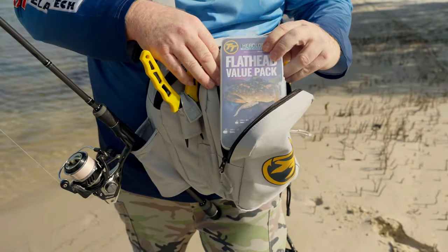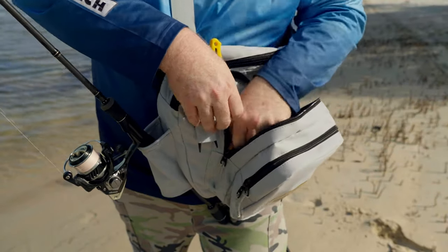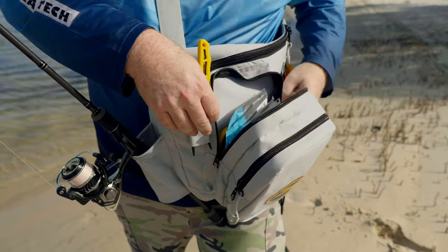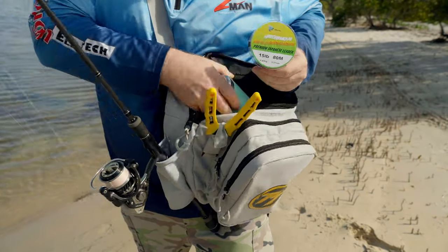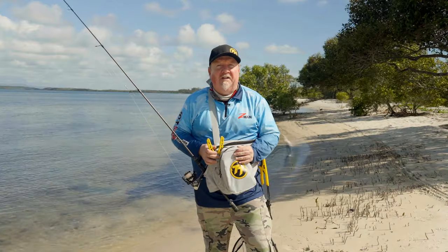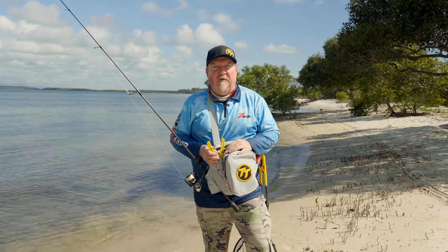In here we've got our jig heads, a few plastics in the second pocket, a leader, scissors, and pliers in the pliers holder. In the main compartment I've got my drink bottle, bug spray, sunscreen — just the basics you need to carry for a session out chasing flathead on the flats. All right, let's stop talking and get out there and get stuck into a few fish.